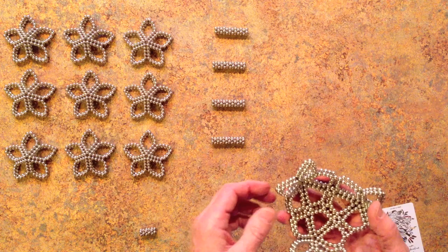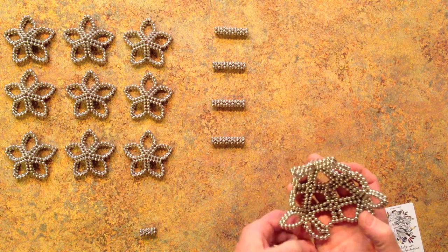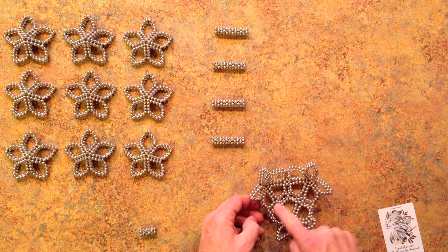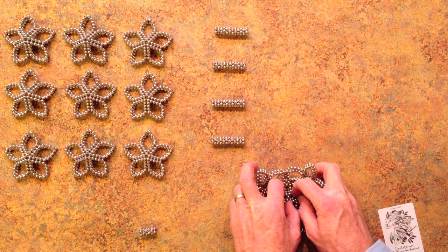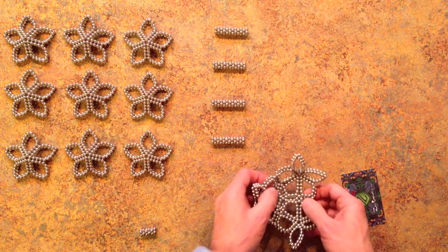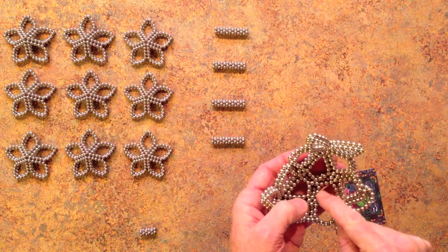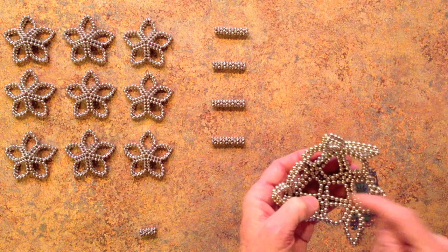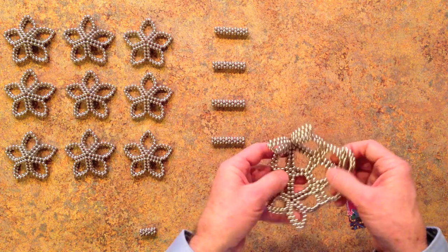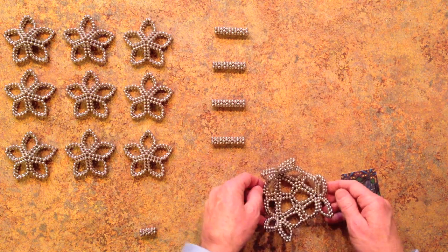There's one more step before I fast forward: once all three corners have come together to form that corner, we're going to separate these two magnets — this magnet from that magnet, this magnet from this magnet, and finally this magnet from that one — to strengthen the unit. On the far side it looks like that. Proceeding in this way, we'll build the whole shape.